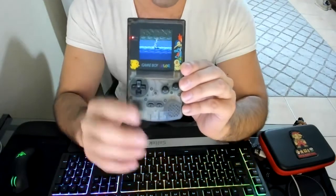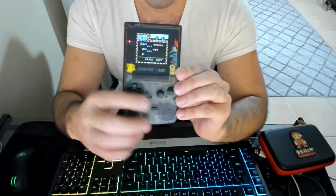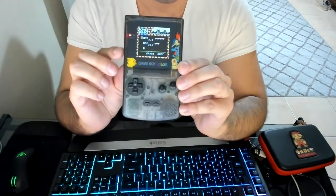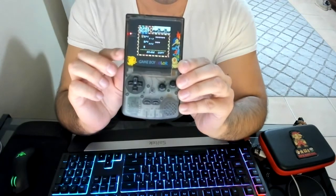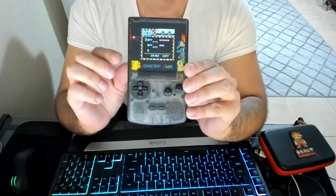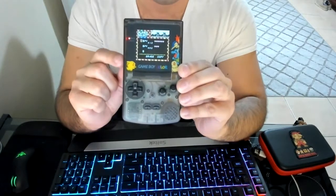Another thing is that this build has an amp — just to show you how loud it is. It's ridiculously loud; my wife has me turning it down all the time.